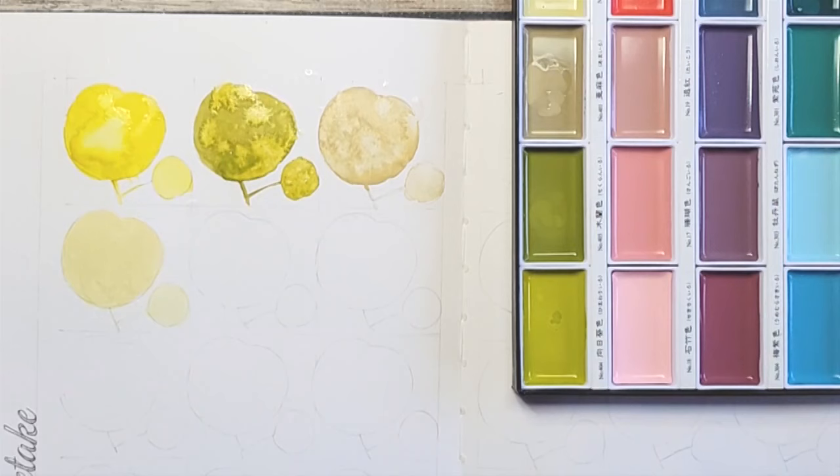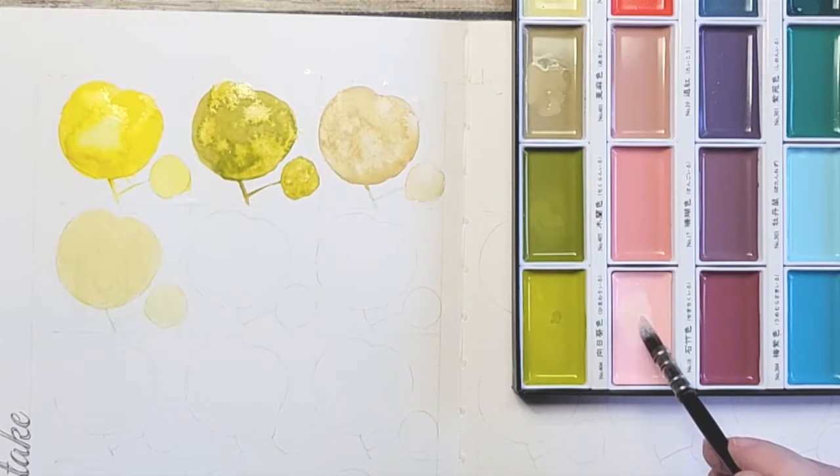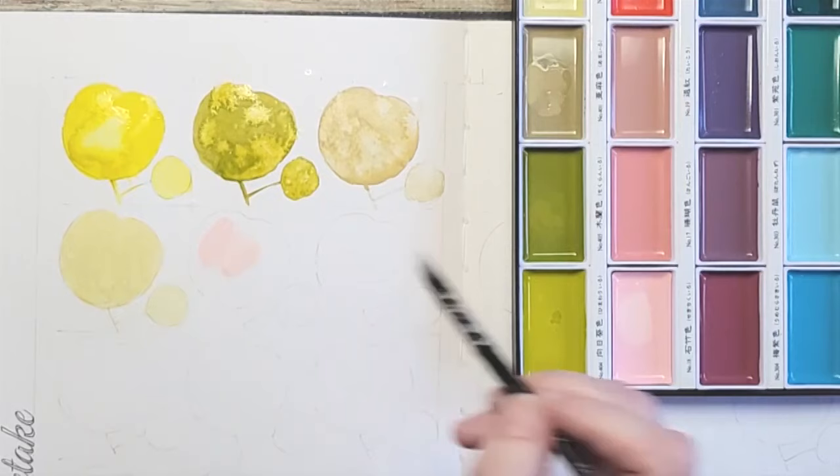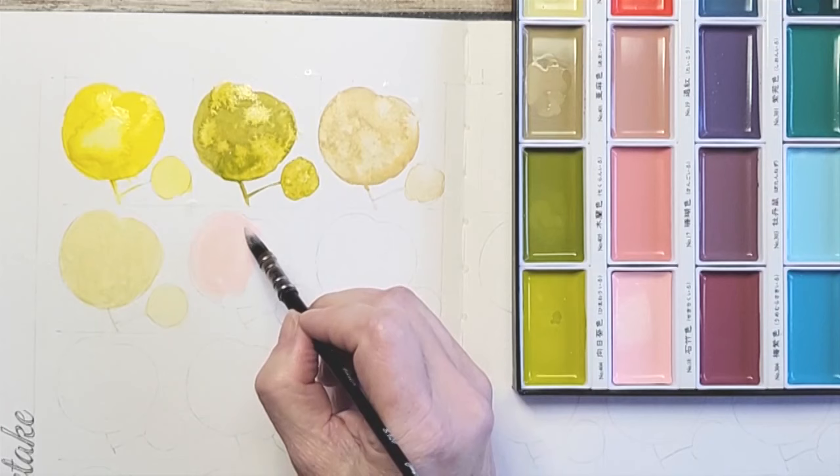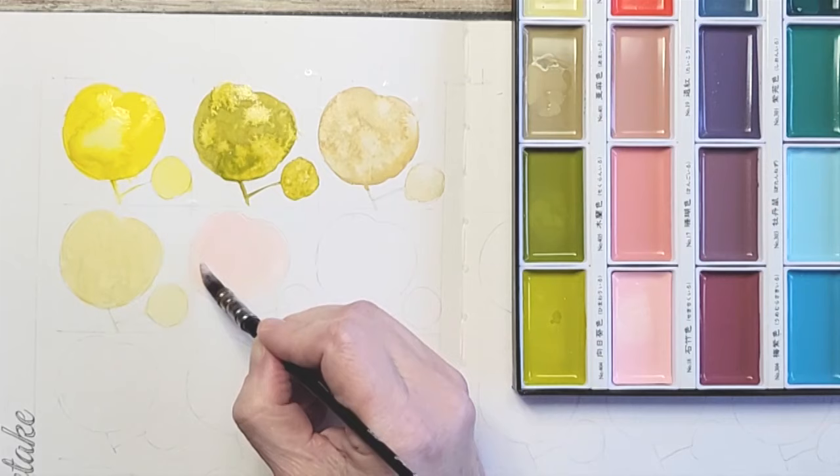Pale Pink is next. I don't have any real pale pinks — I have a shell pink — so we'll see how this compares. It's even paler than shell pink, which is beautiful. This is a great color for flowers; it would be a nice first layer for sure.